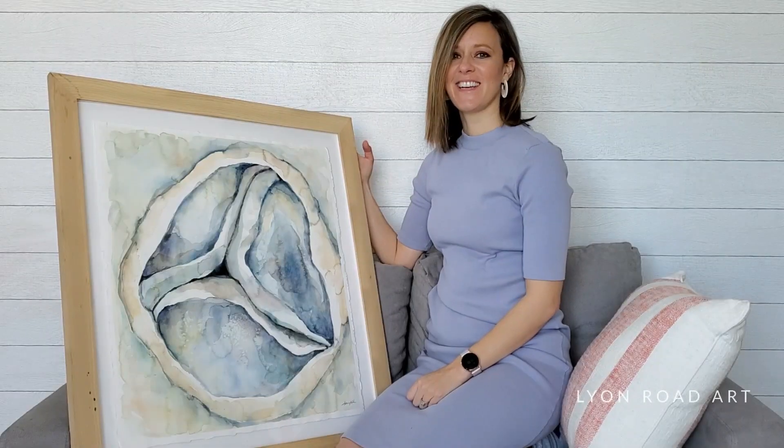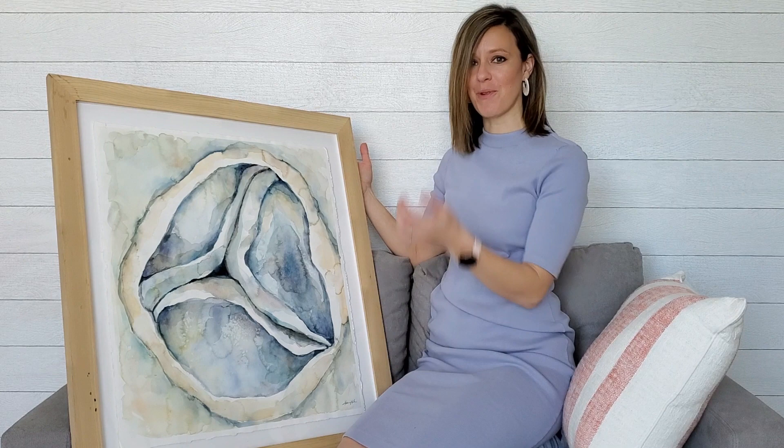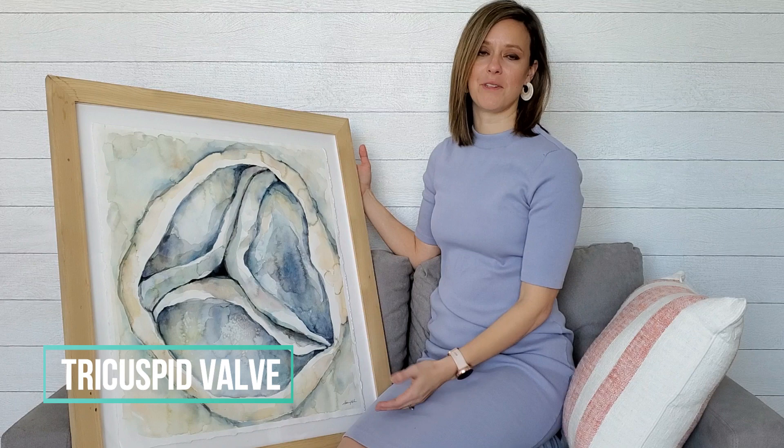Hey, it's Caitlin Walsh of Lionheart Art, here for another original of the month, and I am so excited about this one. I've been waiting and waiting to share this one. This is the tricuspid valve, as we probably all know, but this is one of my absolute favorite paintings I've ever done.